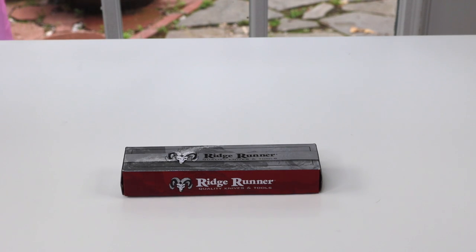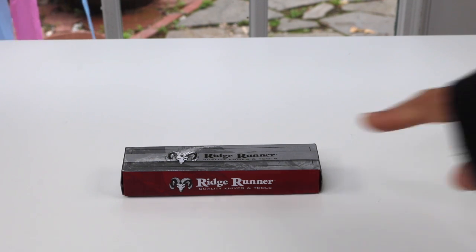Hey guys. Today I have an item to show you that I just found. It's a folding pocket knife. It's made by Janu and let's go ahead and open it up right now.